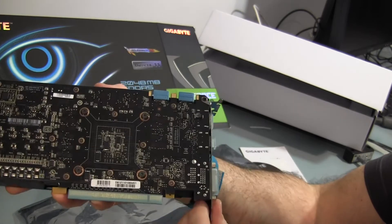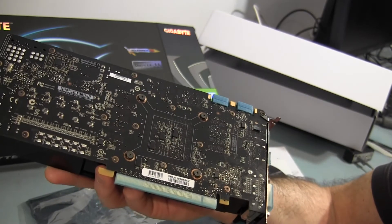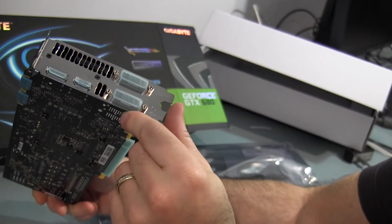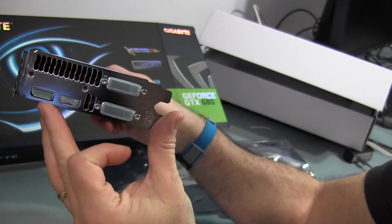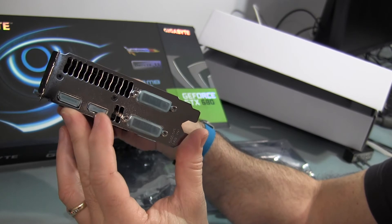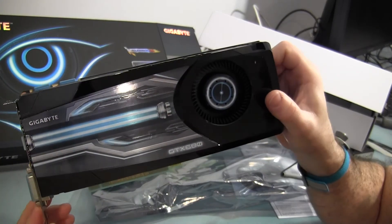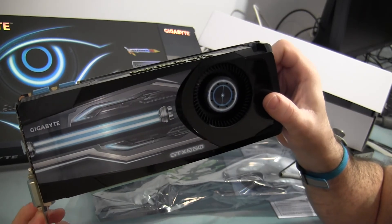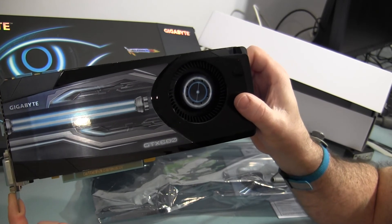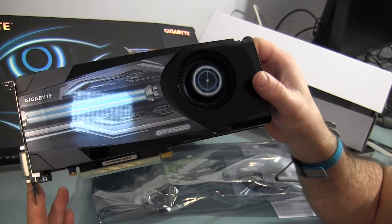There's no shine on top of the card and nothing lights up — I like when they have logos that light up. At the back of the card you can see the SLI connection points, the connectors, two DVIs, an HDMI, and a DisplayPort. I understand this card will run three displays out of the box and possibly four. I have the second card already — one's upstairs in my system — and I ran some benchmarks to post.